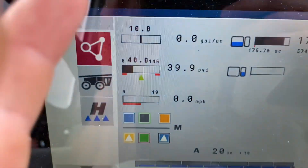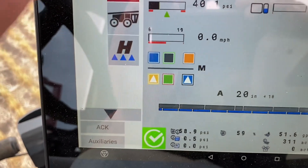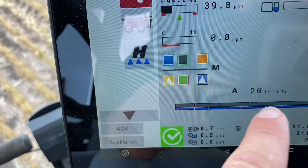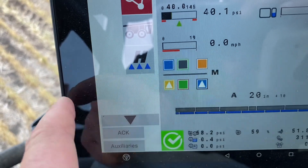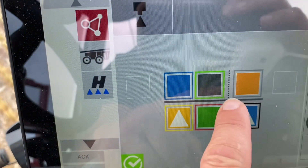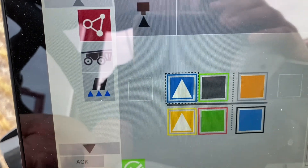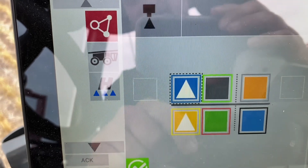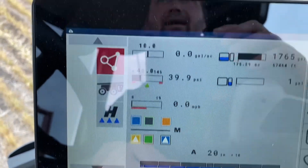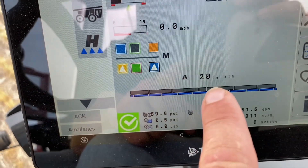Next test we're going to do is show the difference between a twin fan flat fan combination — alternating nozzles — versus just straight flat fans. On this test I'm going to have an O2 nozzle and an O3 nozzle running, so a total of an O5 on 10 inch spacing with a twin fan. The next test after this we'll turn off the 10 inch spacing and go to two double flat fans on 20 inch spacing to compare — same gallons per minute, just different spacing and droplets going in different directions. We're going to run at 40 psi, 10 miles per hour cruise control, and 20 inch boom height for both tests.